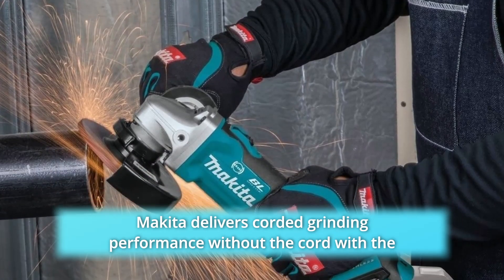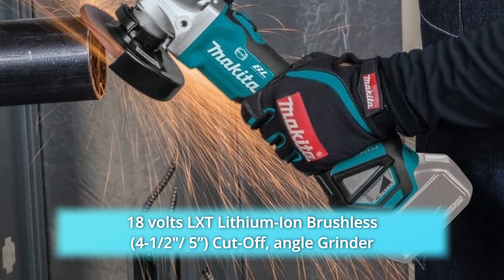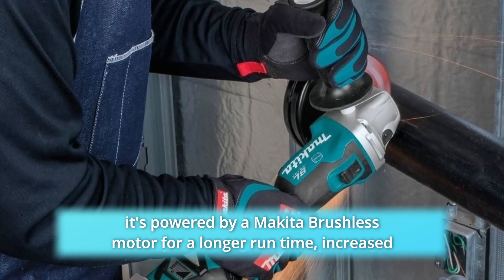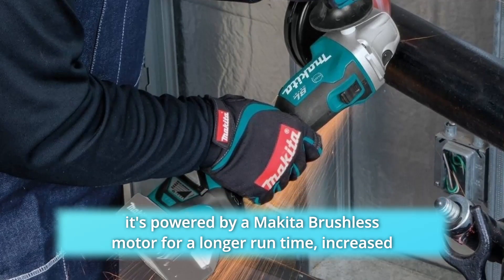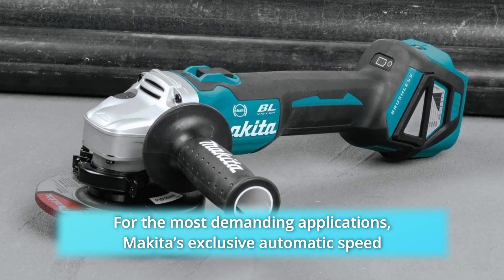Makita delivers corded grinding performance without the cord with the 18V LXT lithium-ion brushless cut-off angle grinder with electric brake. It's powered by a Makita brushless motor for longer run time, increased power and speed, and longer tool life for the most demanding applications.